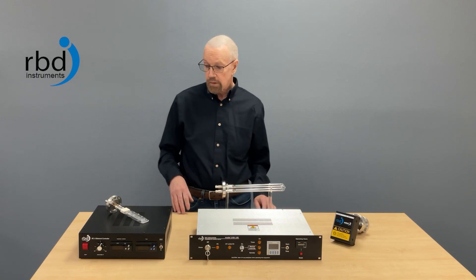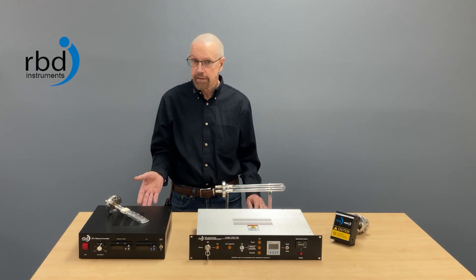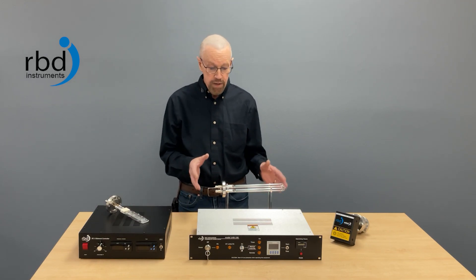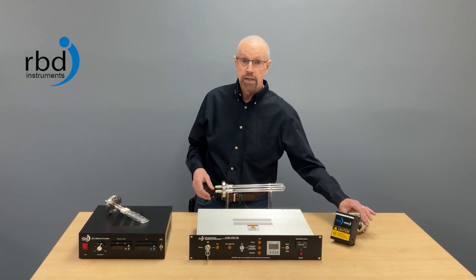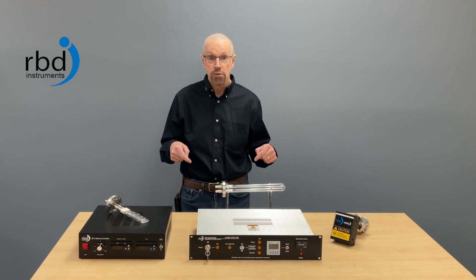To summarize, we have our VB series product for systems that can take heat up to 250 degrees C, the UVB 100 product for systems that can't take heat, and then for very small chambers and load locks, we've got the Mini-Z. There's more information on all of these products in the links below in the description.